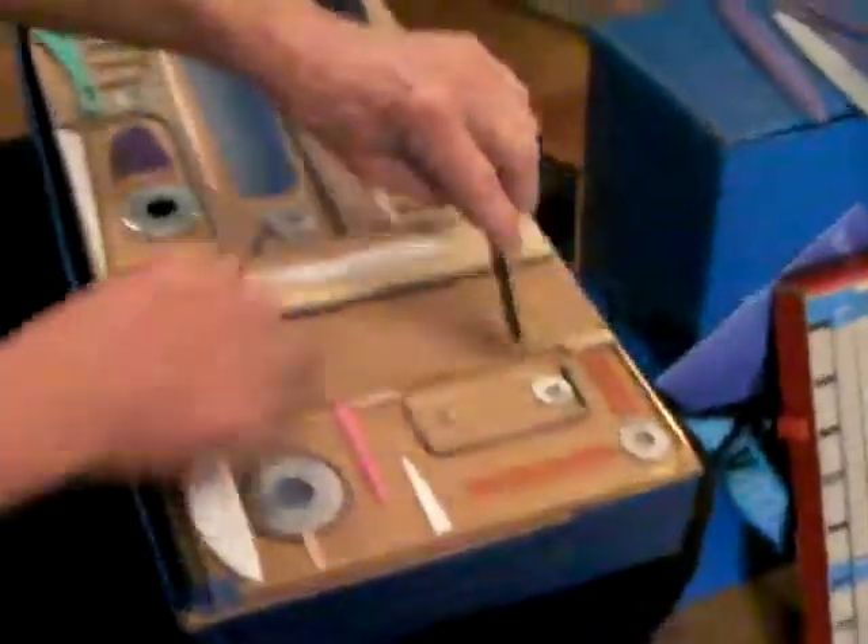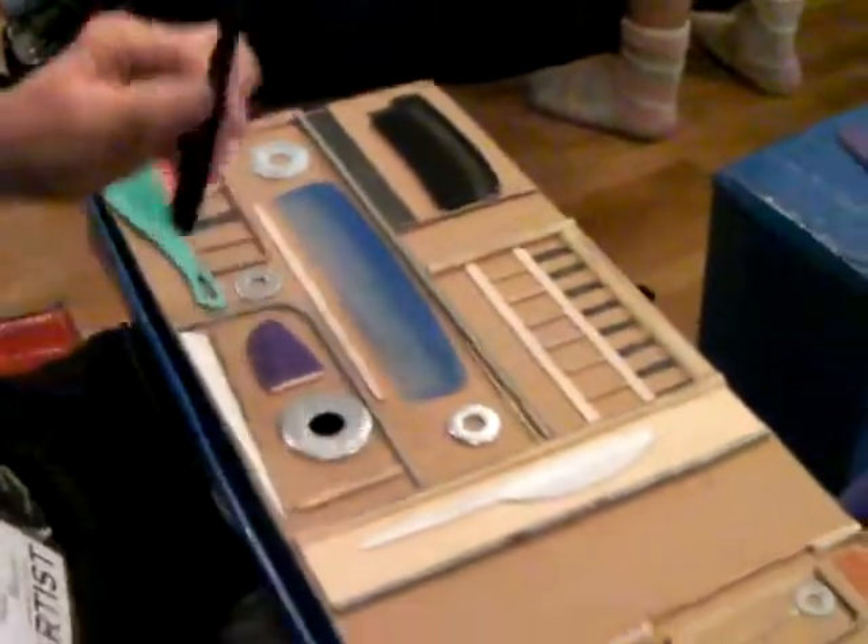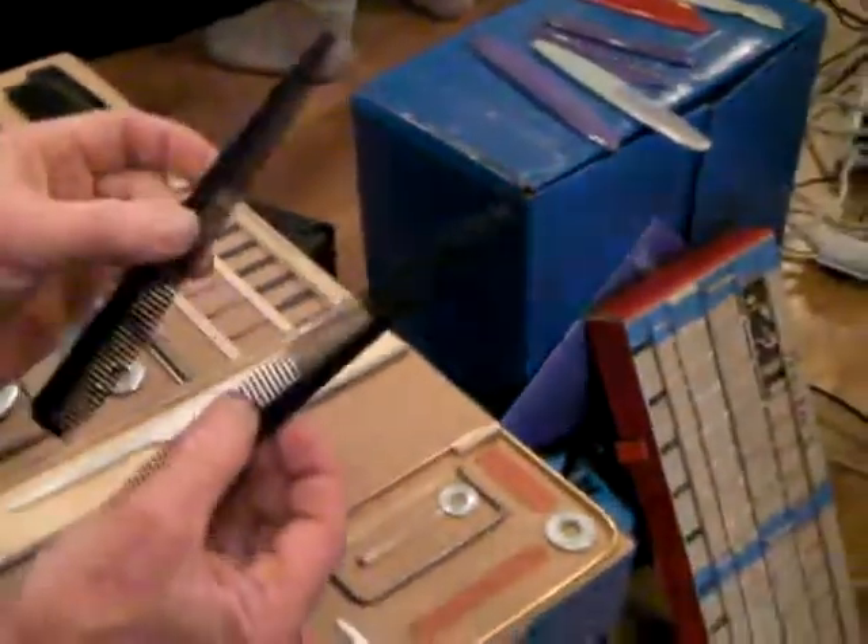I'm Tom Nunn and this is a sketch box. It's an invention of mine. It uses cardboard box and stuff glued and taped to it. And you play it with special combs.